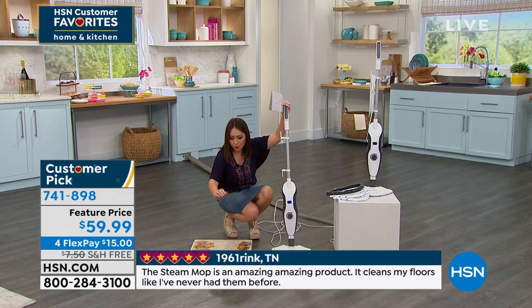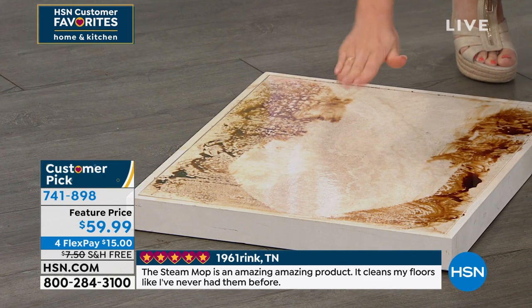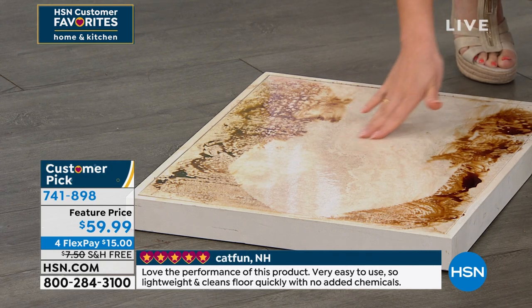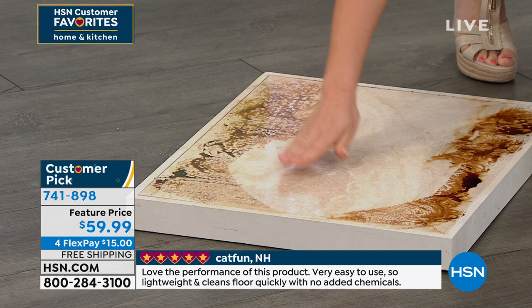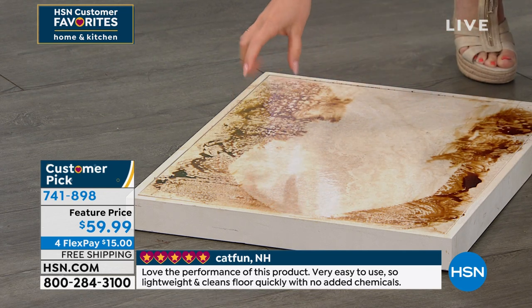I want to show this again — the difference between being able to get something that's like a shine. When I pulled this back with that steam, this was one pass. I didn't do back and forth multiple times — one pass through this. And it is like I can almost eat off this, it's so absolutely clean.